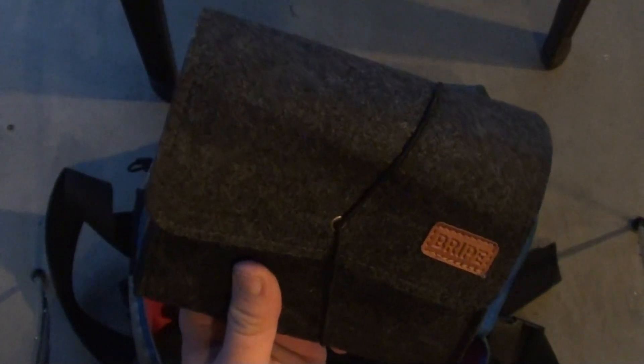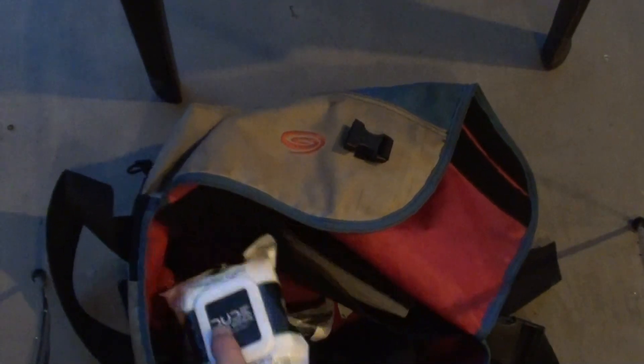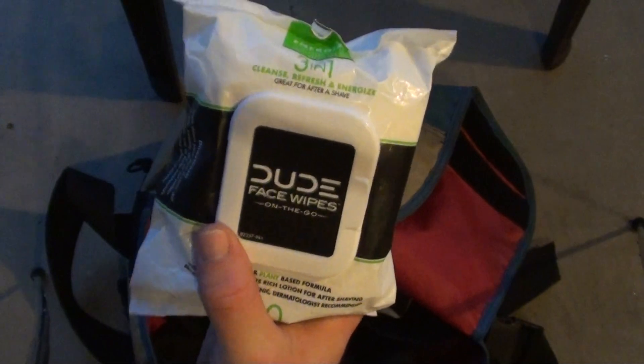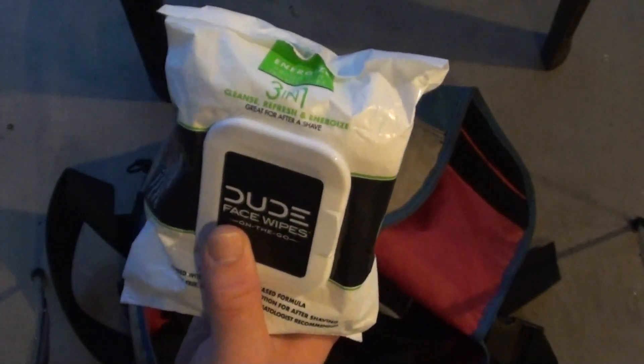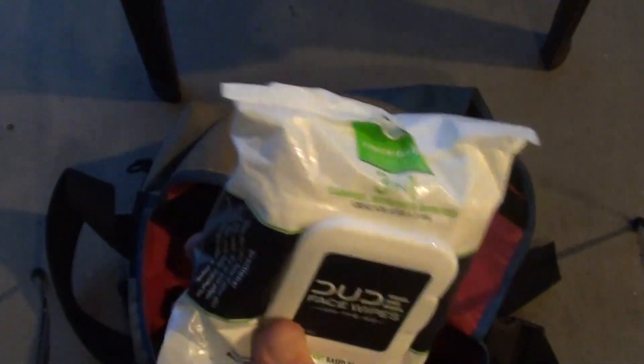I also have a Bripe — this is a pipe that you brew coffee or tea in and drink through the stem. Good for cold weather. And I have some Dude Wipes — these are the Dude face wipes. When I'm mowing in very dry, hot conditions, it gets really dusty. You can't even tell what ethnicity I am — I have so much dirt, leaves, and grass clippings on me. So I got these Dude face wipes. I'm looking at some other individually wrapped wipes I want to get in the future, but right now I'm pretty happy with these.